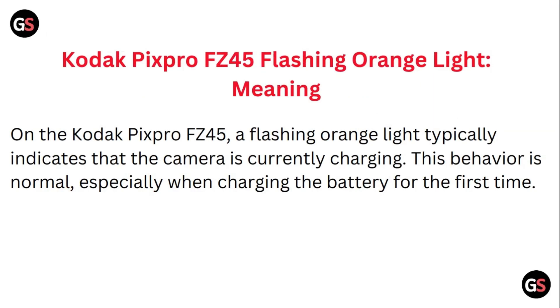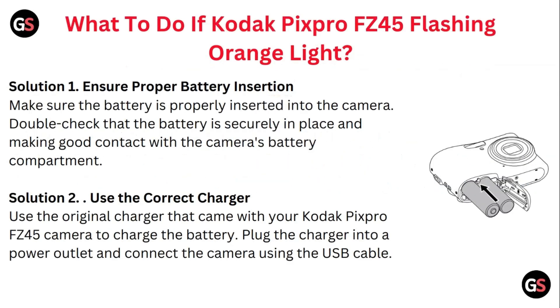Just follow these easy steps. On the Kodak Pixro FC45, a flashing orange light typically indicates that the camera is currently charging. This behavior is normal, especially when charging the battery for the first time.